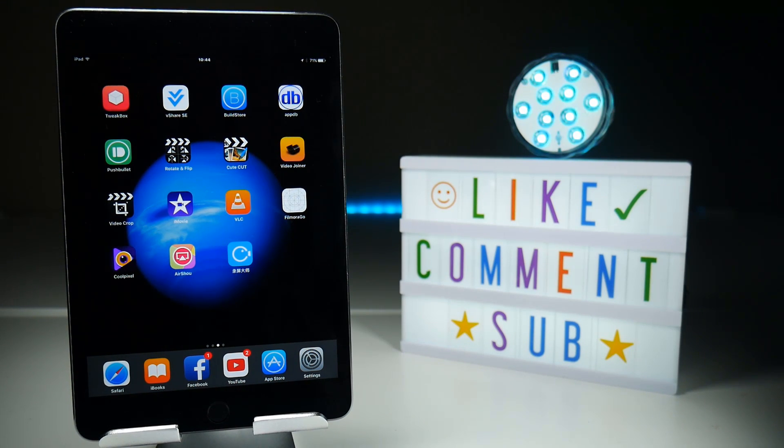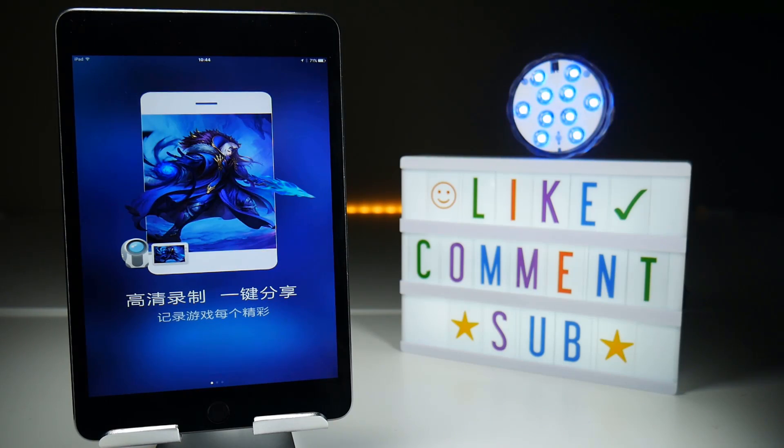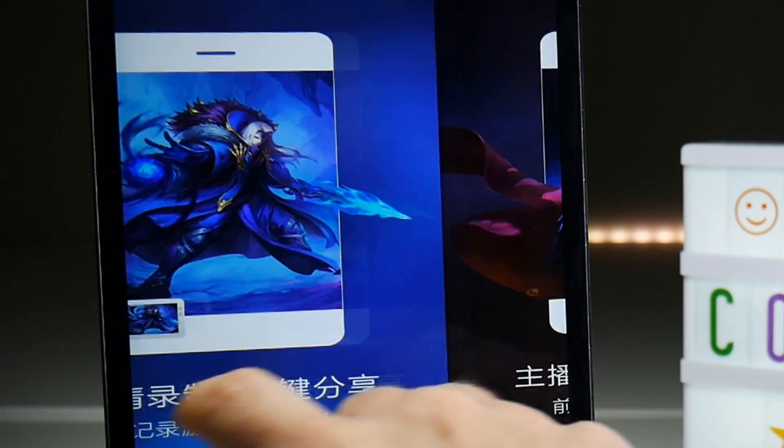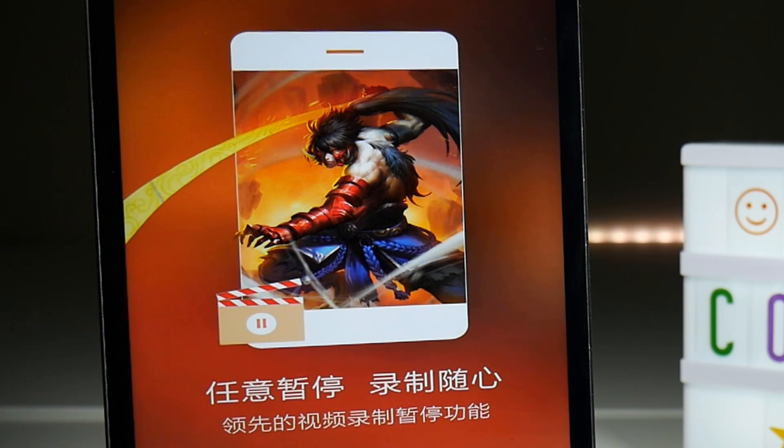As per usual, this is a screen recorder that you're downloading from outside of the app store, so it does need a certificate that will get signed and of course revoked — that is something you will need to consider. Once you have downloaded the application and it is working, you'll be greeted by this screen which I can't read, this screen which I can't read, and finally this screen which I can't read.